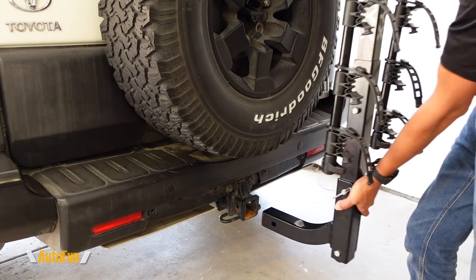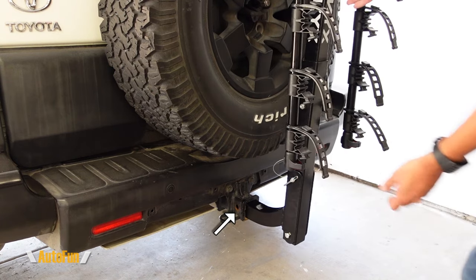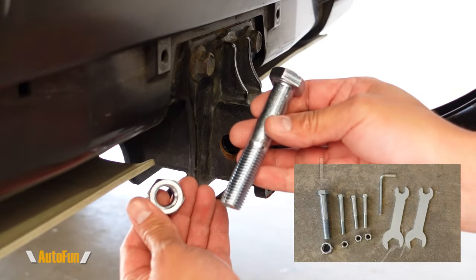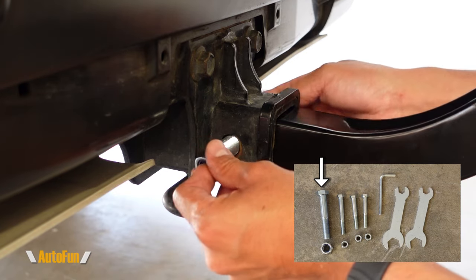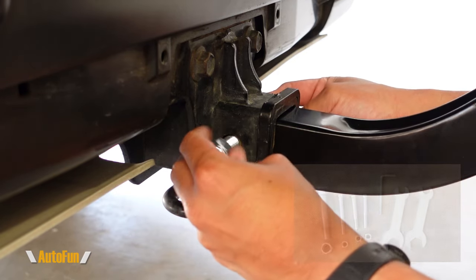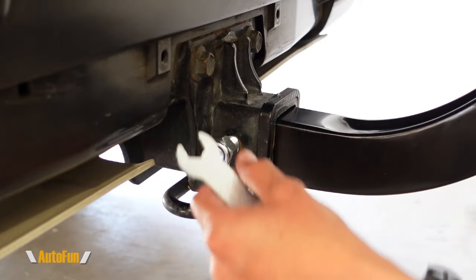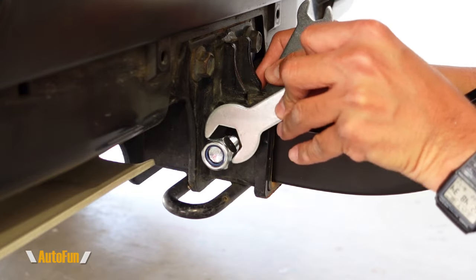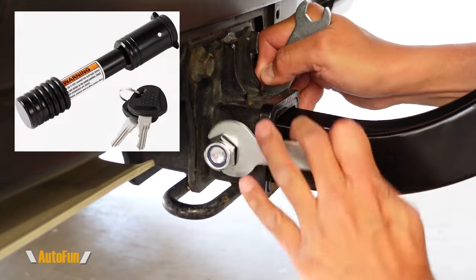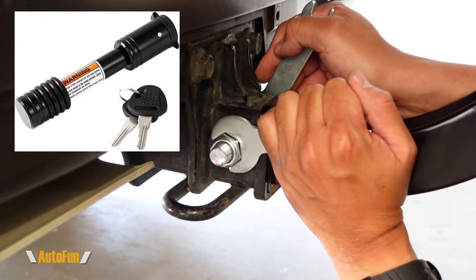Now I can take the bike rack to the hitch of my vehicle, insert that until this hole lines up in the bottom, and insert the largest bolt that they included. Once that bolt is inserted in place, I'm going to secure it with the nut. And using the larger side on the tool set that they included, I'll fully tighten this until it's nice and snug. Alternatively, instead of this bolt, we could also use a lock on here if we wanted to avoid anybody taking our bike rack.